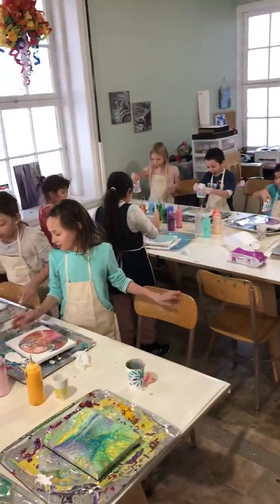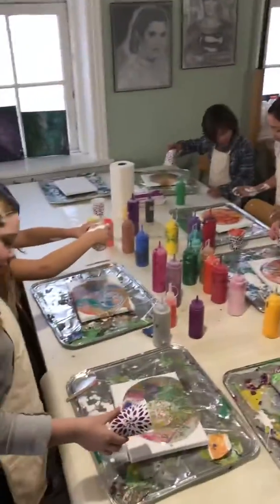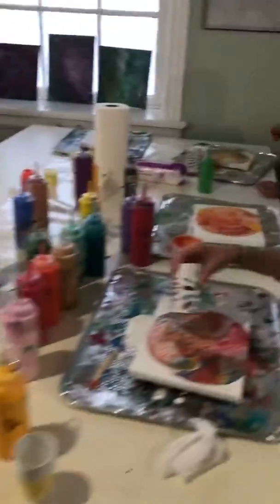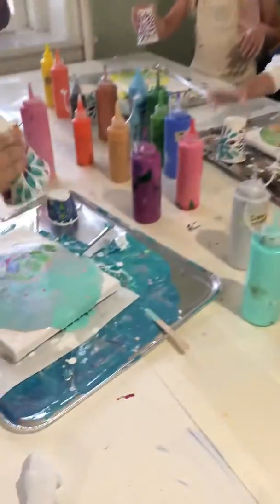Look at those colors! Okay, now put your cups to the side. Go ahead and put your cups down.